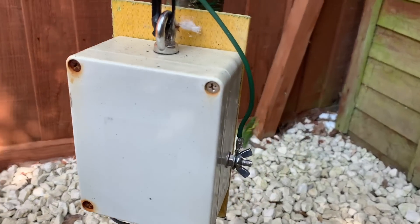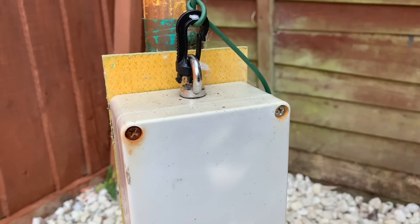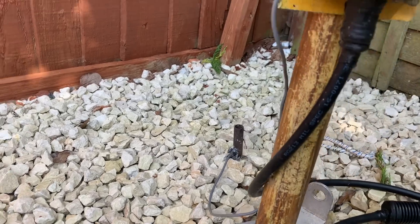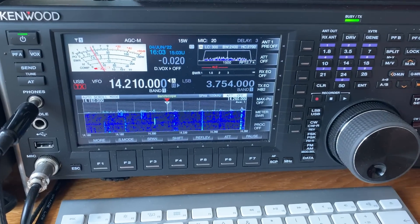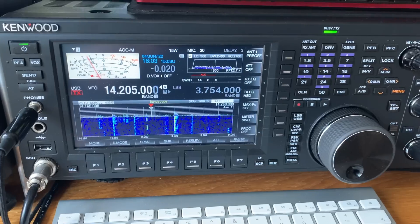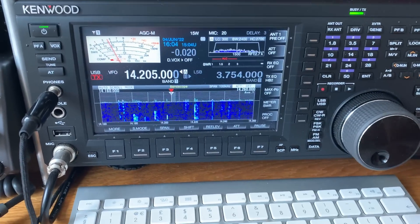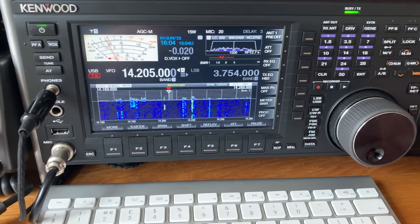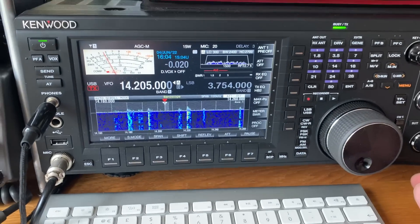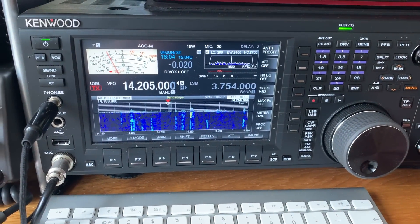This is the 64:1 which I made quite a few years back now. The nuts are beginning to rust, as you can see. It's a standard 64:1 with an earth stake. This is my standard one which I use on a day-to-day basis along with my DX Commander.